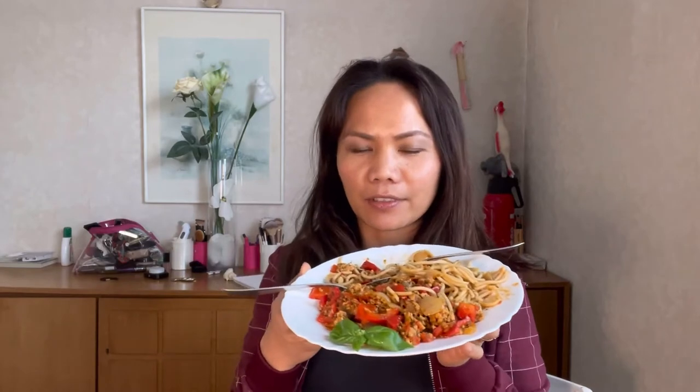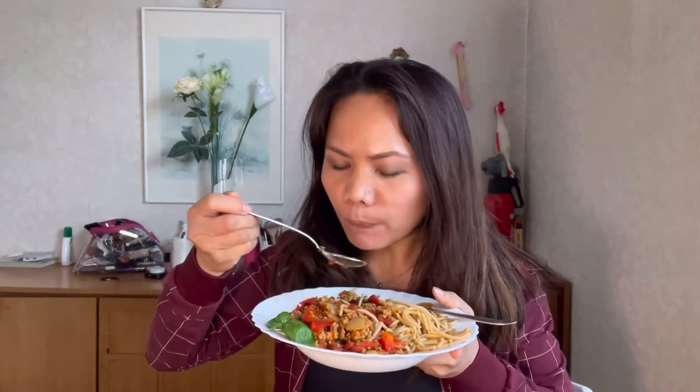Thank you so much for watching. Here is my food and it's very delicious. You can add some cheese if you want.